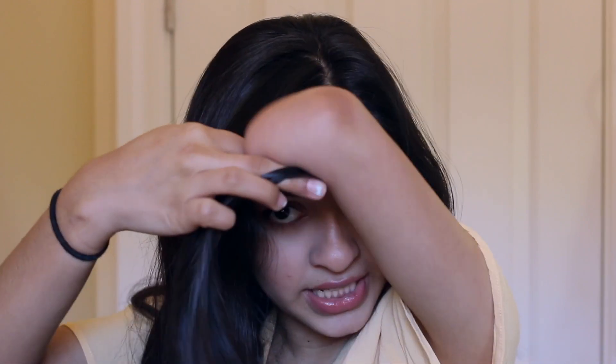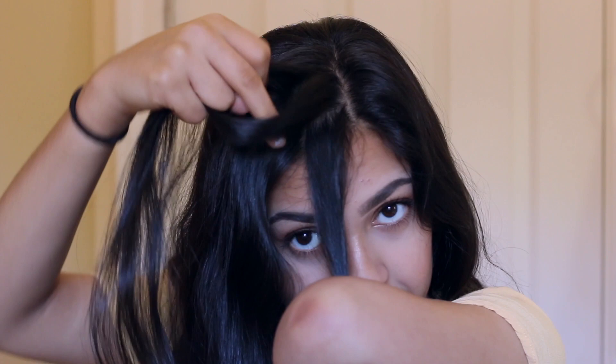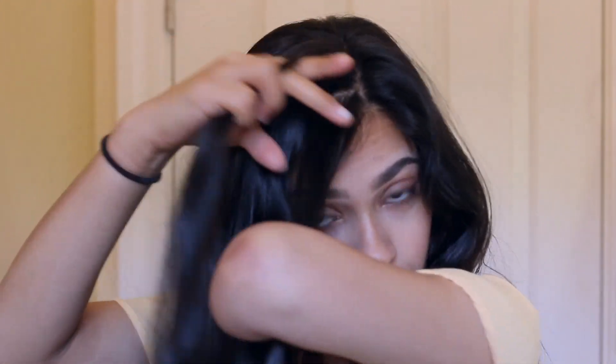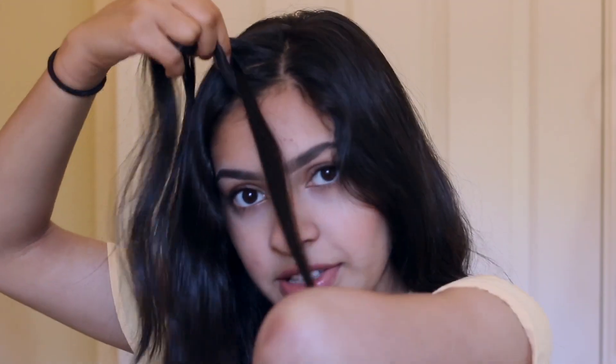My hair is a bit too short to do a full braid with all of my hair, but one thing I do a lot is a Dutch braid in the front and then I'll either pin it or put it in a ponytail or a bun. I'll grab this section and divide it into three. With the left section, I'll just hold it like this, and then I'll divide the other two sections with my fingers — so now I've got this section and then this one in the back. I take that middle section, cross it over the back section, and then cross it over the left section — that's just how you do a regular braid.